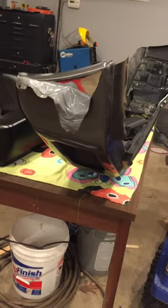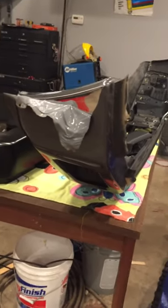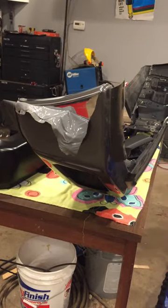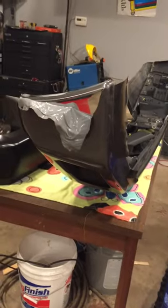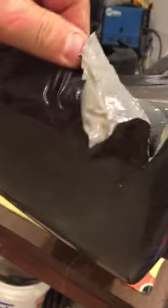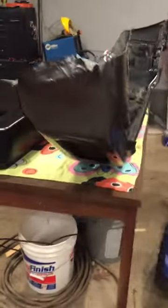But the chrome underneath is in perfect condition. It doesn't affect it whatsoever. Give it a try — wrap your bumpers if you're looking for a change. It wasn't very difficult. Wipe down with isopropyl alcohol, take your time. The product can use a lot more heat than you think. This stuff really stretches to go around corners and everything like that to give you that clean finish. Hope this helps. See you guys.